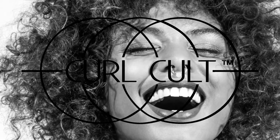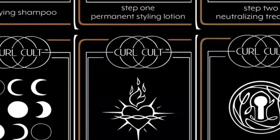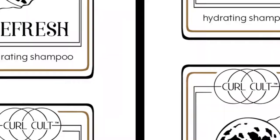P-E-R-M, come join the movement. P-E-R-M, come join the movement. Join Curl Cult.